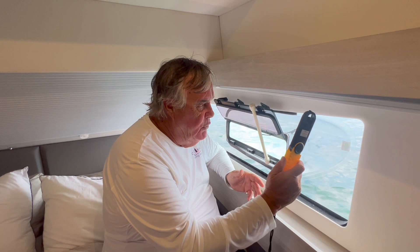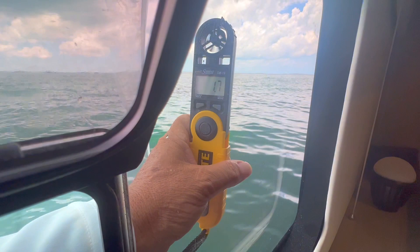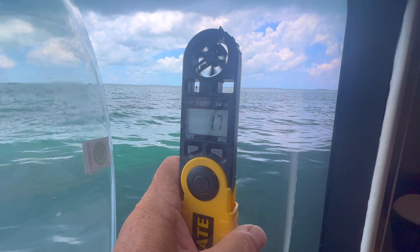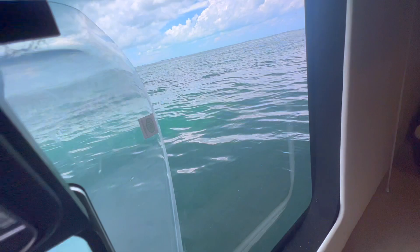Now let's see how well this works. I have a little anemometer set on meters per second because that gives the best readings. I'm going to take the anemometer, put it outside of the scoop, and see what the readings are. I'm going outside now — that is now outside of the boat. We have our anemometer outside showing 1.5 to 1.9 — winds are very light, but it still gives us a comparison. Now I'm going to bring it inside and put it inside the booster.